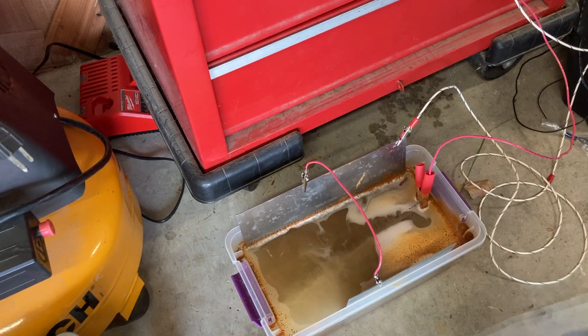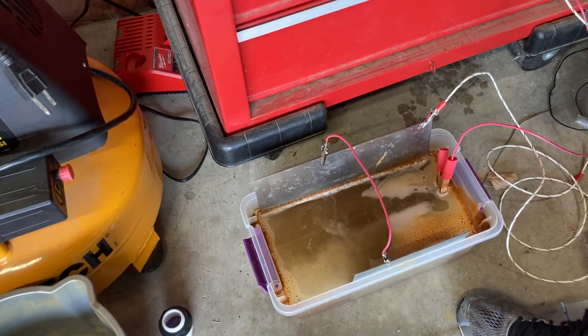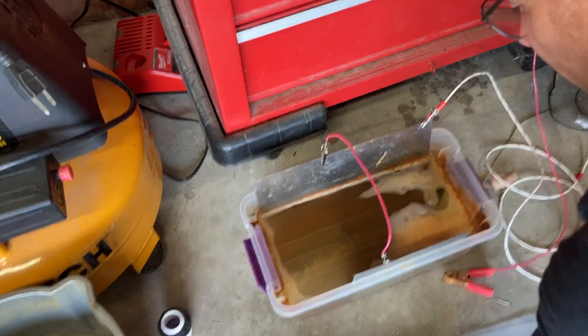We are a good seven hours into this, and since I started at 3:45 yesterday it is now over 24 hours in solution. I'm really surprised at how the solution — how rusty and cloudy it was with all that rust — just kind of migrated to the edges of the tank and the plates. Power's off — that is surprisingly clean, clear water. That is crazy.